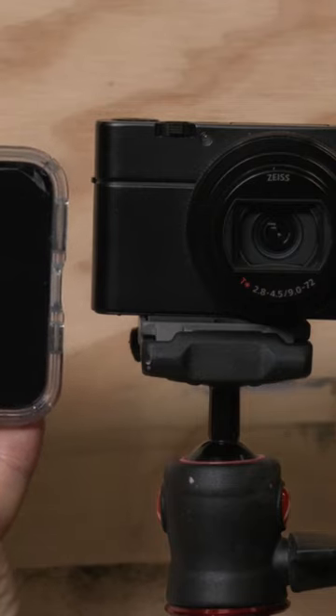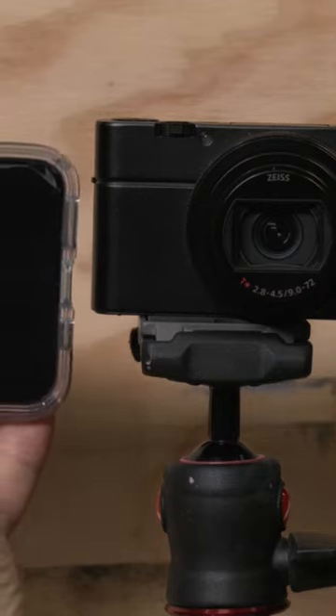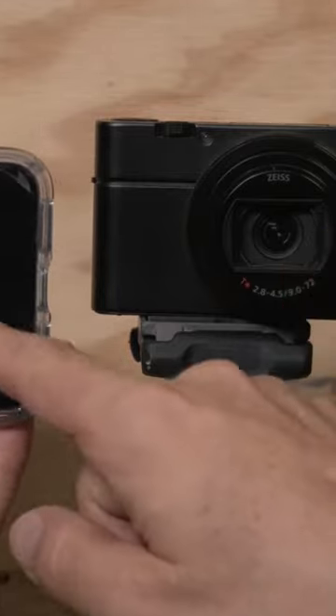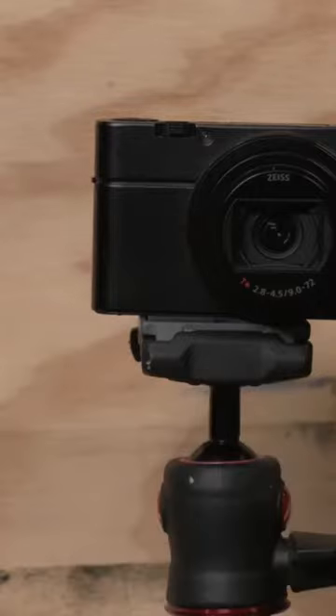The biggest attraction for me was the 200 millimeter optical zoom. Any phone will definitely fail when it comes to zooming in — it just can't compete with that.